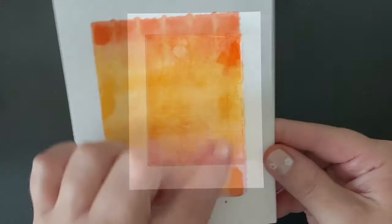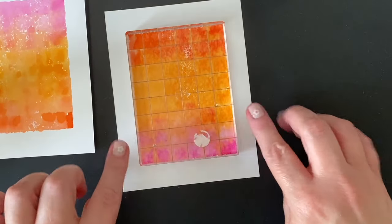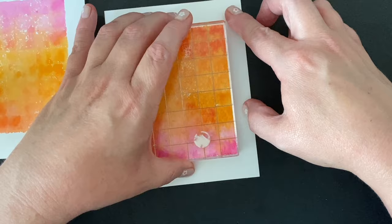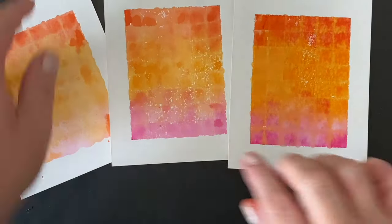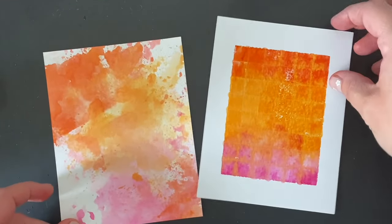You can pick it up right away and it's going to look something like this. Or, if you let it sit for a minute — and this one I've been letting sit for probably a good half an hour — you can pick it up and see what it looks like. It started to dry a little bit and the colors started to blend a little more. That last one, the one I let sit for half an hour, that's my favorite.